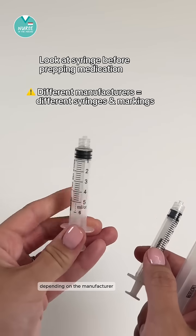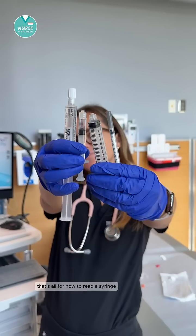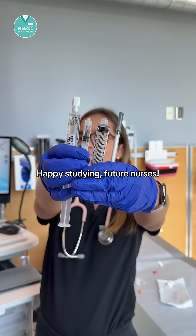You always want to take a look at the syringe before you prep your meds for administration. Depending on the manufacturer, many syringes can look different with different kinds of measurement markings. That's all for how to read a syringe — happy studying, future nurses!